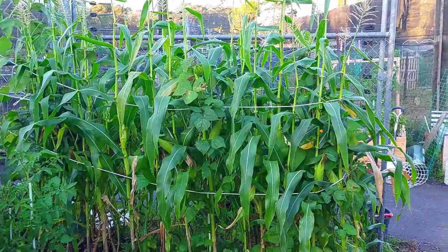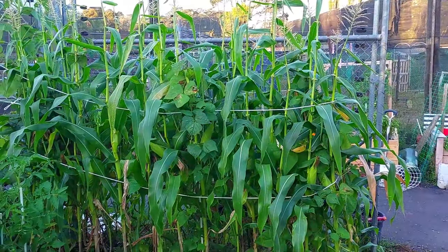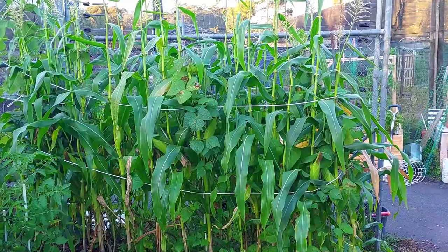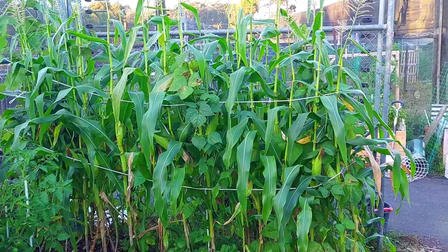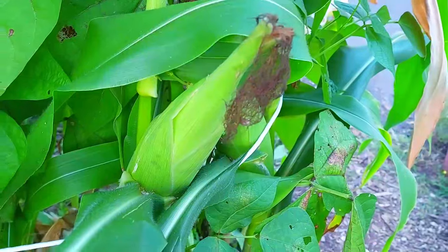Hello and welcome to my garden. Today I'm going to be showing you my garden tour. I want to start with the corn here — we've had to tie them with wires because we've been having very bad weather lately with a lot of wind. The cobs are ready for harvest soon but they're kind of small.